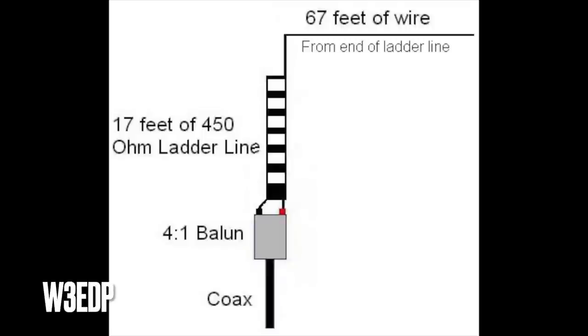The ZEP is a single-band antenna, although I suspect it could be used on different bands with a tuner. But later, someone figured out you could use a random length of wire — not a half wave, so the impedance wouldn't be so high at the end — and a corresponding length of ladder line to make a multi-band antenna.